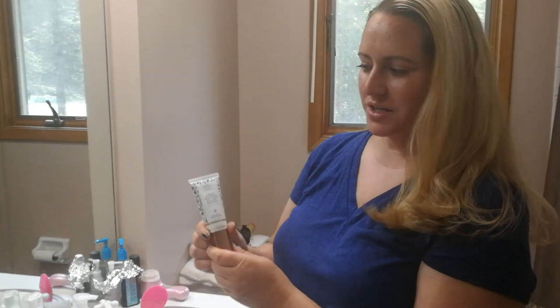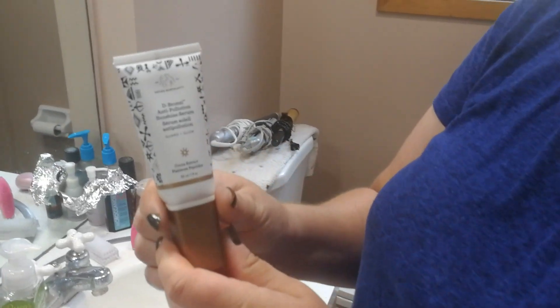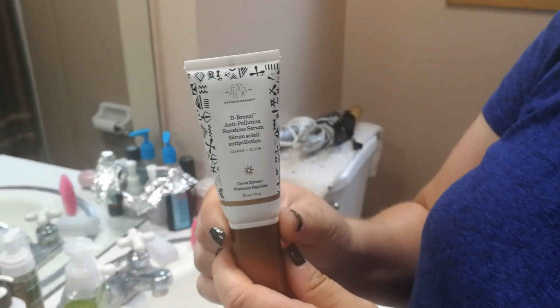So today I got my Drunk Elephant De-Bronze Anti-Pollution Sunshine Serum in the mail and I've used it for the first time. I just wanted to give you guys my first impressions and then I'll do a full review soon in the next few days.